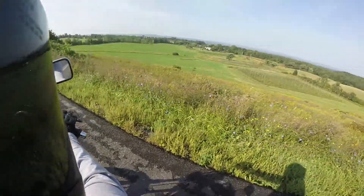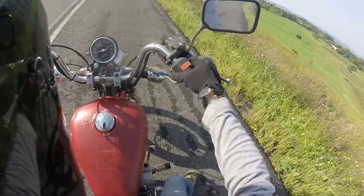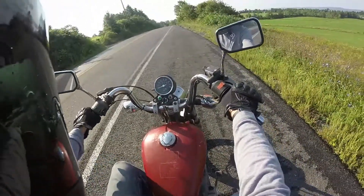I should have brought my camera to take a nice picture of the bike. Oh, that's loose too — I'm going to tighten that up. It's a little wiggly.